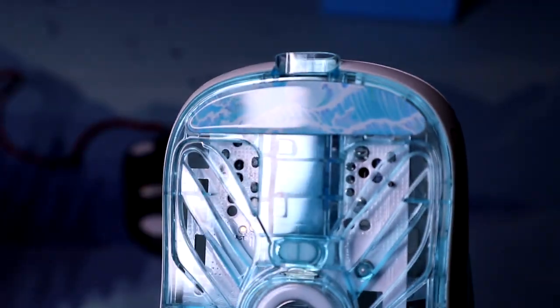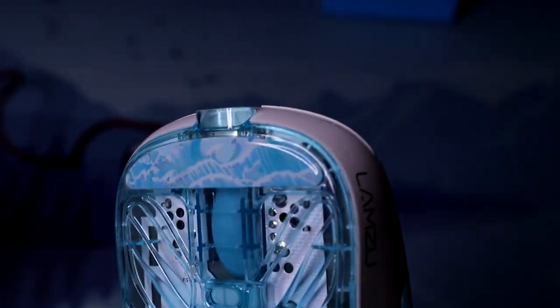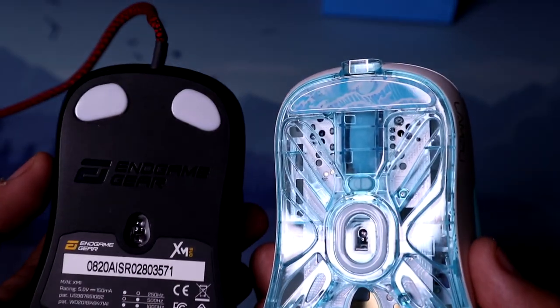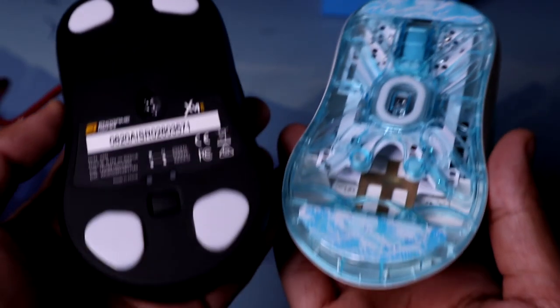I like how they put a design on the glass feet — that was super cool, honestly. I was not expecting that. I do believe only the first thousand mice — the first couple of pre-orders of the Lamzu Atlantis — are going to include glass feet. Between the glass feet and the PTFE feet, I actually prefer the PTFE. The glass feet gave it more control on my mousepad — the Spire Kamek — but that could just be because the feet are bigger. The glass feet are actually pretty good though; no complaints.